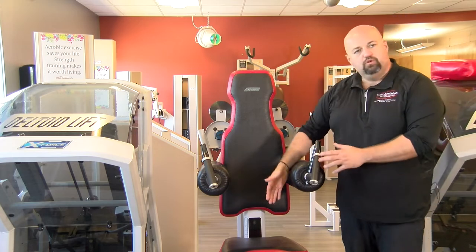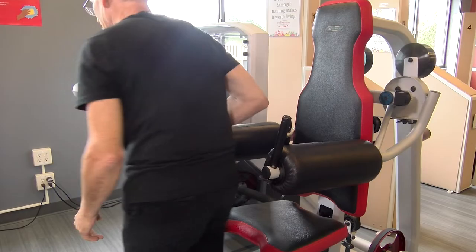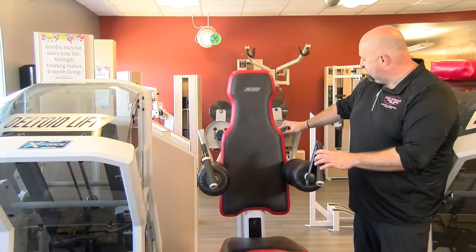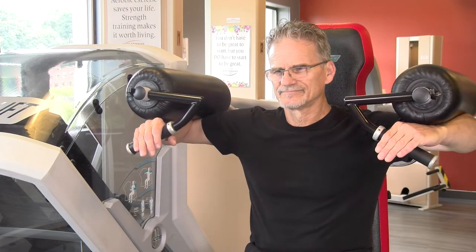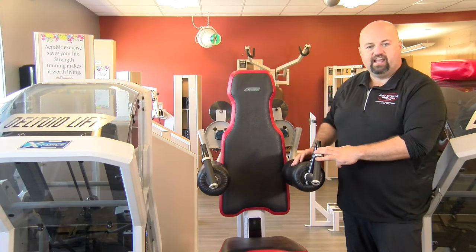We're just going to move the seat like we do every other X-Force machine. You're looking to get the center of your shoulder lined up with this little X right here. That's the axis of rotation, so that's where our shoulder moves. Just get the center of your shoulder lined up with that little X, and it might take a little bit of guess and check work, but you'll get it.